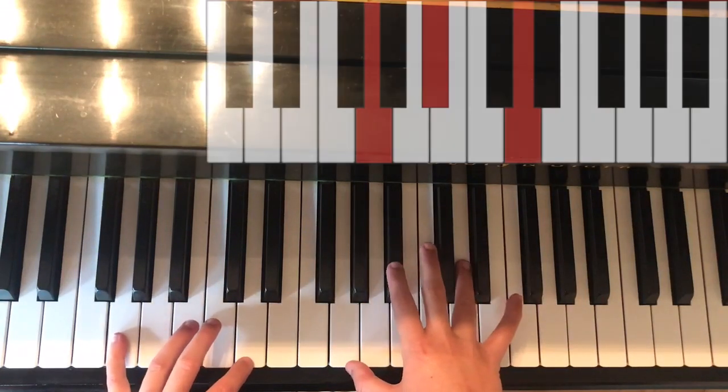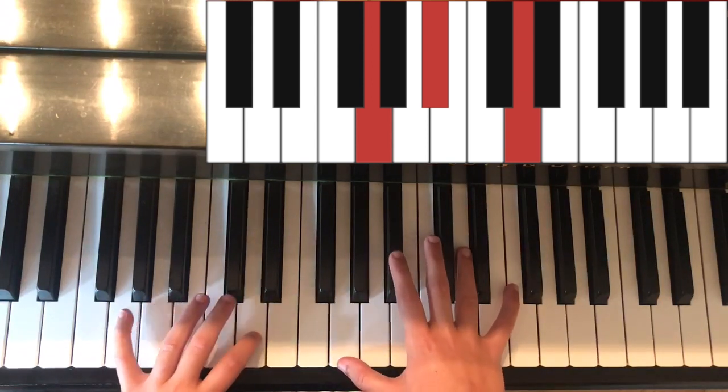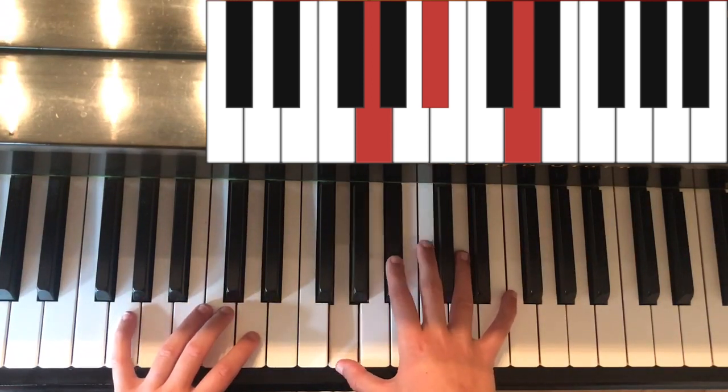Next is the chord of G minor. In the left hand it is G and D. In the right hand it is G, B flat, and D.